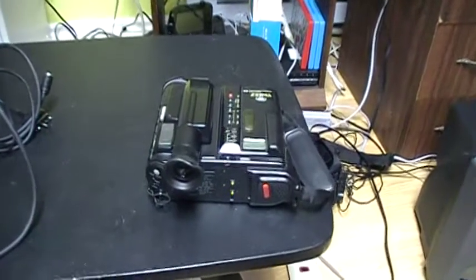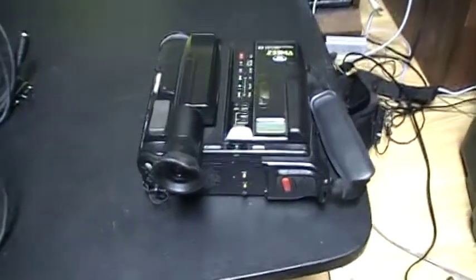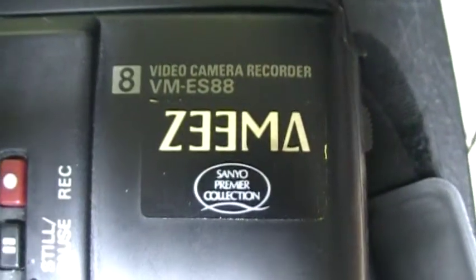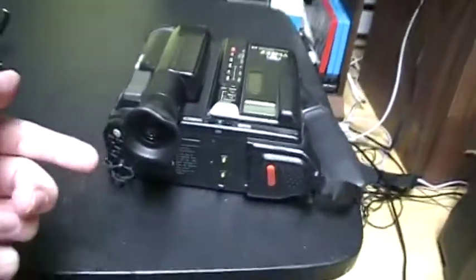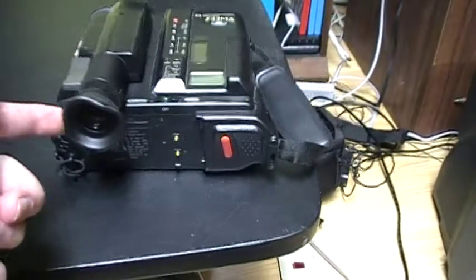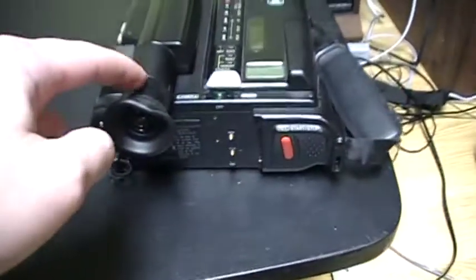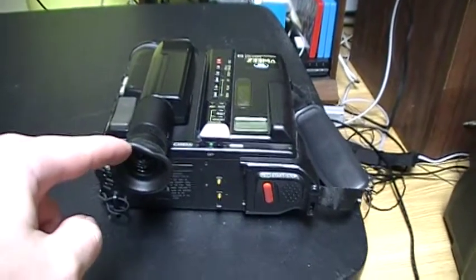Hello everybody. Today I just got this Sanyo 8mm camcorder. It is a Sanyo Zima model VMES-88. It's an 8mm camcorder, so Hi8 tapes. I wanted something to play two Hi8 tapes that I had and nothing to play them with. I bought this on Kijiji for only $10, so this is very cheap for this.